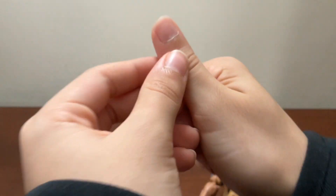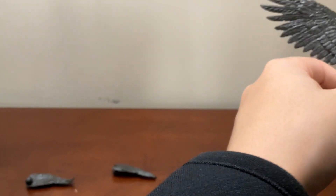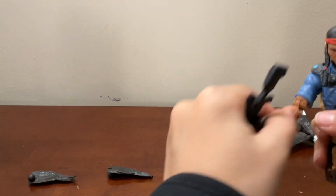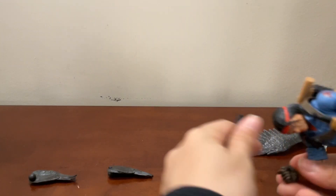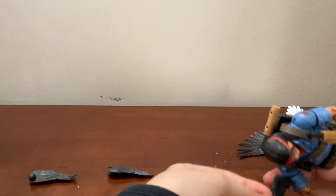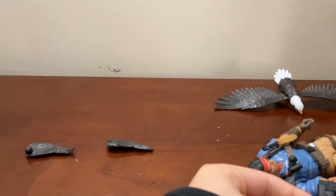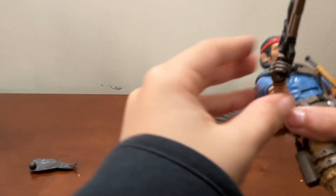I just pushed my cuticle back — not like it hurts, but it's not the best feeling. Anyway, there's his bird and there's Spirit himself, and it's very good with the gun.